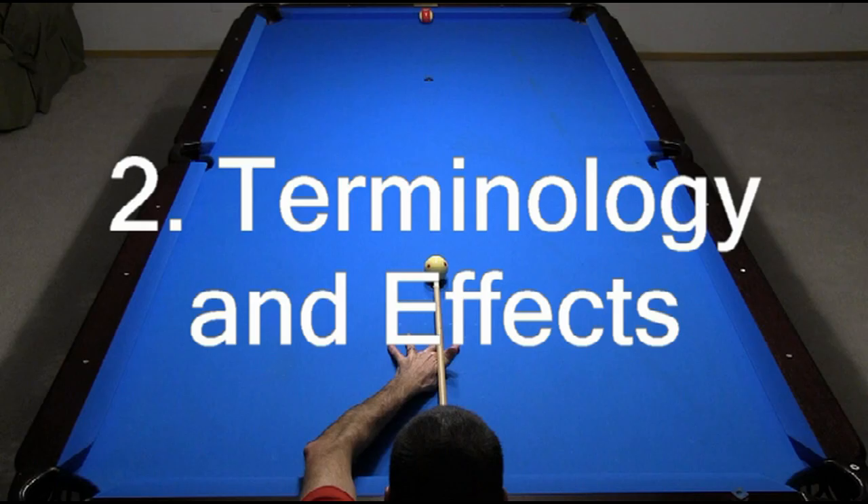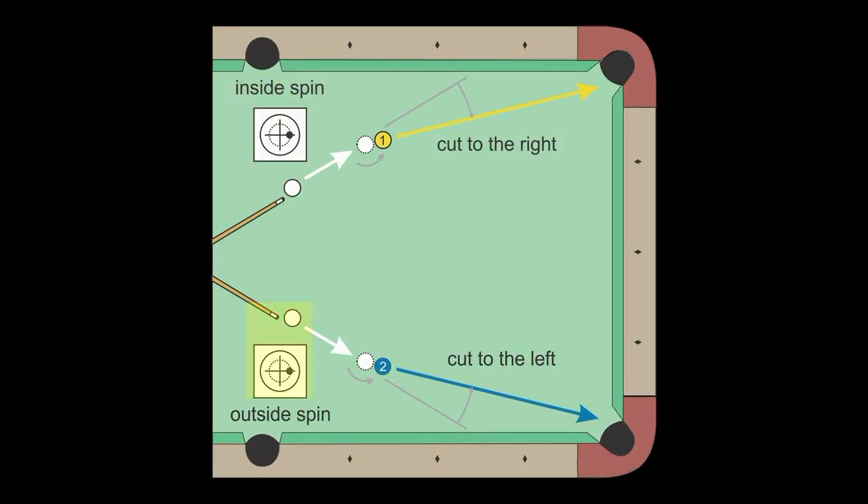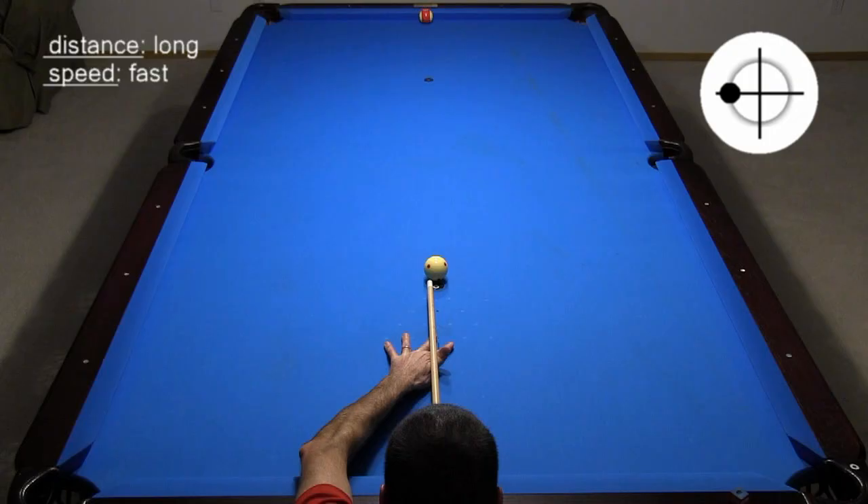You will learn all terminology and effects involved with sidespin: running, reverse, outside and inside English, and squirt, swerve, and cue ball deflection.